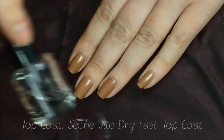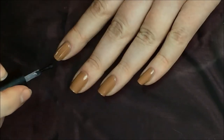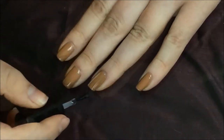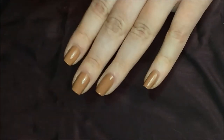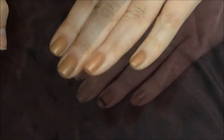After that's done I'm going to put on a top coat — this is the Seche Vite Dry Fast Top Coat. Before I do my detailing I find it's easier to apply details and designs over a top coat, because if I mess up I can fix it more easily without wiping off my base shade. And this polish dries super fast.